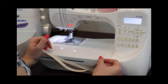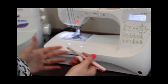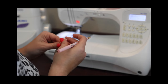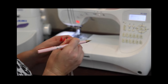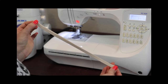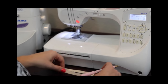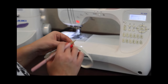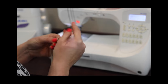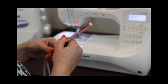Now we have our waist elastic. I'm going to mark it into quarter points. You can do this with clips, pins, or a regular pin like I'm going to do. I fold it at that seam we just sewed — that will be our first marking — then fold it again, and this front fold will be our second marking. Now it's marked in half into two halves. Then I align the two markings and these new folds will be our quarter points — four even sections of our elastic.